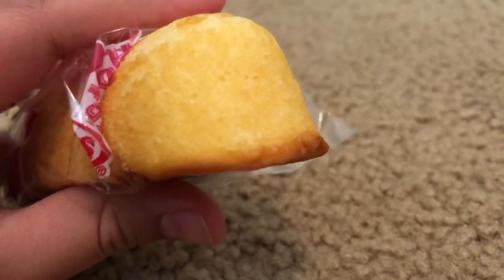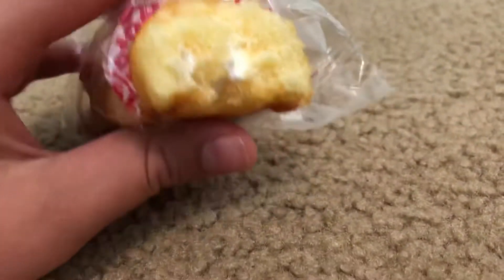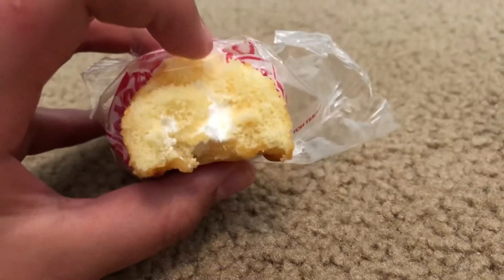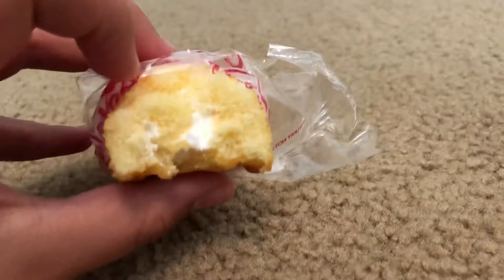I will take it apart and show what it looks like on the inside. As you can see, there is cream in the middle. The cream is kind of salty but it's really creamy, and the dough on the outside is sweet.